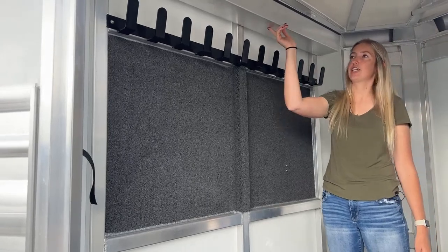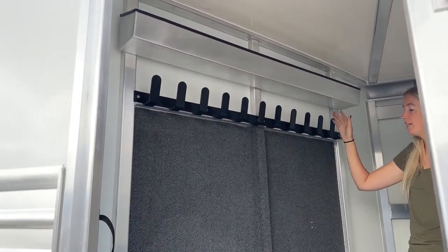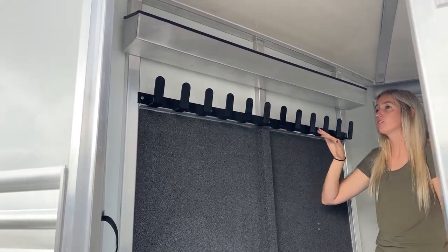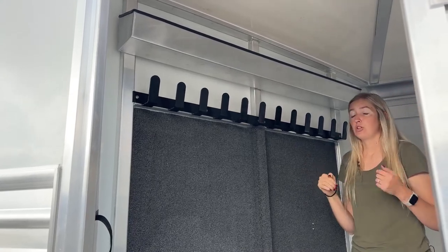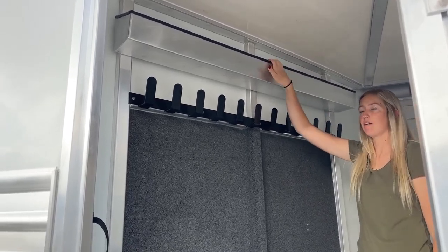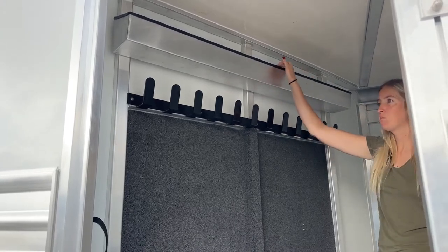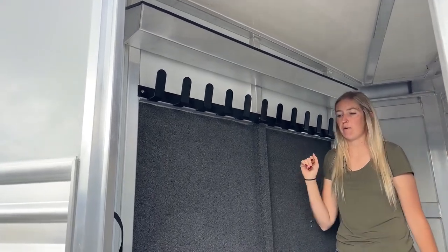Up above these hooks, you're going to notice this extra tray. We have this tray because of those plexiglass slats on the side of this trailer — we'll check those out later. If you do choose to remove those and have that ventilation, they're just going to store right up in here. Really easy to store up and out of the way — not in the way at all — and it keeps them organized and prevents them from getting damaged.